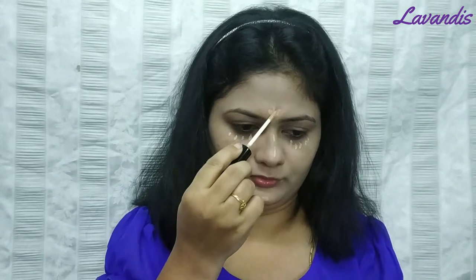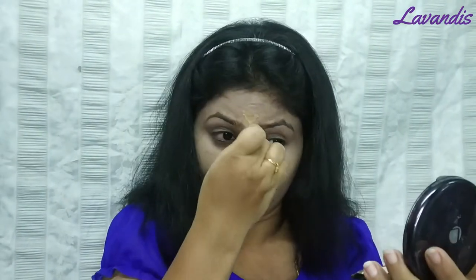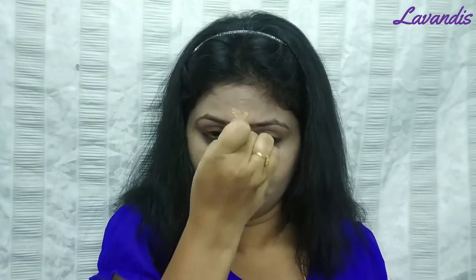I will use concealer for under the eyes. I will use the same blender used for the foundation. I will apply concealer on my face — on the nose and the chin.